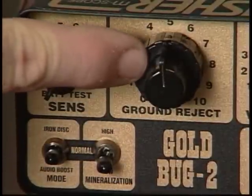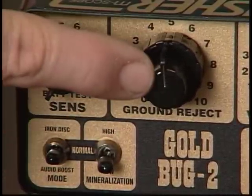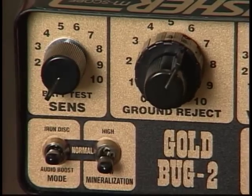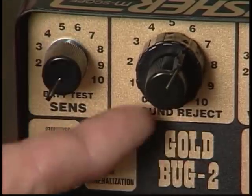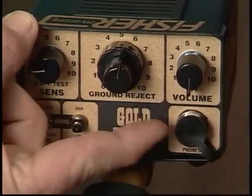The ground reject control is a dual knob used to electronically tune the search coil to ignore ground minerals. The small knob on top is a single-turn coarse adjustment with 20 fixed positions. The large 16-turn fine-tuning knob is on the bottom. This control works in conjunction with all three operating modes of the Gold Bug 2.